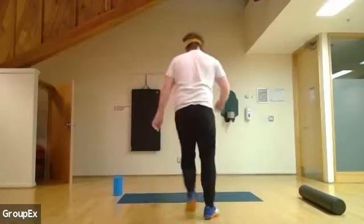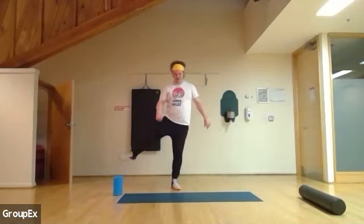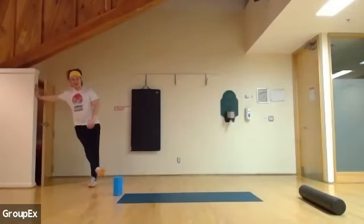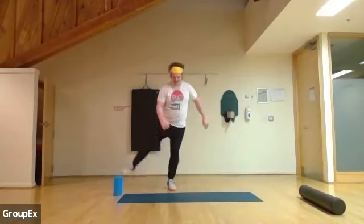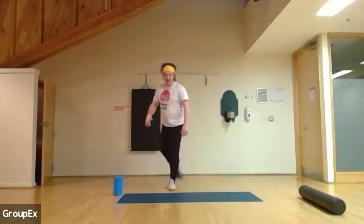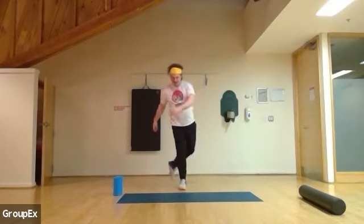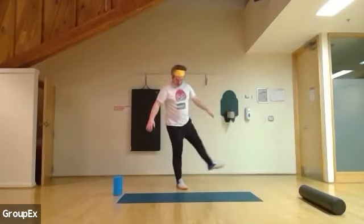Hello everyone, welcome. We're getting nice and warm. Keep your core tight, we're going to swing your legs in and out. Keep your core tight. Use the wall if you need any extra balance assistance. I do encourage you to keep your cameras on so you can see just how hard you're working, and also so I can give form corrections.